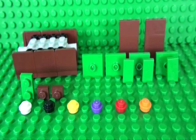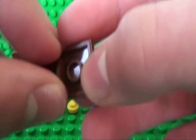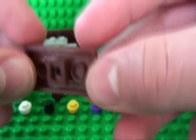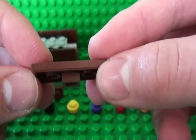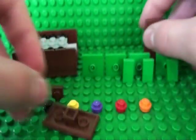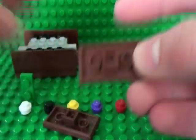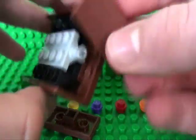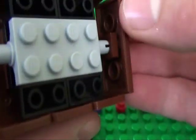Now you can put that aside. To build the other sides of your pool table, take your 2x4 tiles and your 1x1 plate and stick that in the stud in the middle, then attach them to the axles there.